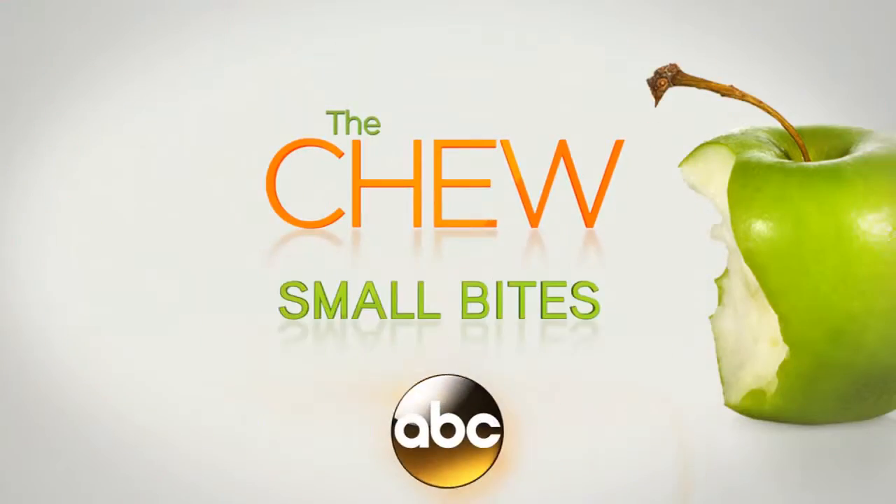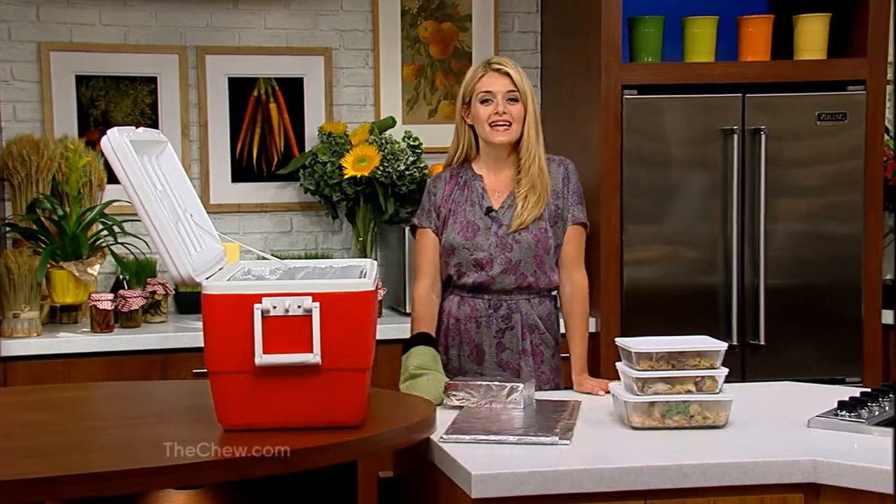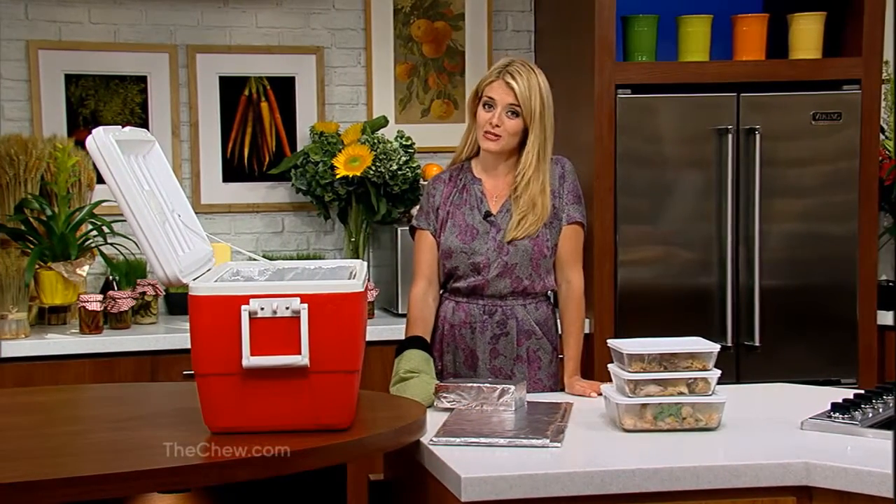And now, another small bite from The Chew. Hi, it's Daphne Oz from ABC's The Chew. Tailgate party season is in full swing, but just because you're partying in a parking lot does not mean you can't enjoy hot, home-cooked food right out of your trunk.